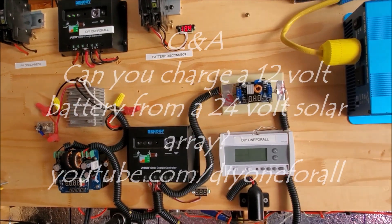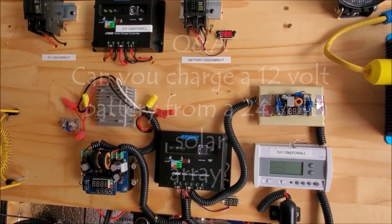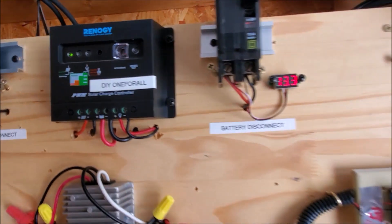A question that is always asked is: can you charge a 12 volt battery from a 24 volt solar array? Well, you can, as long as you have a solar charge controller, and this is a prime example right here.